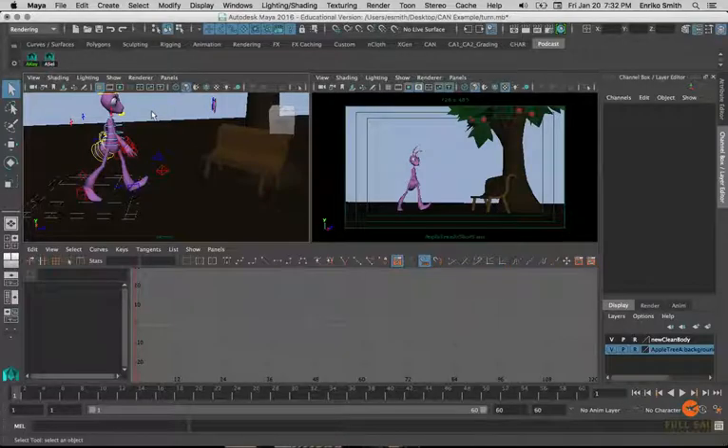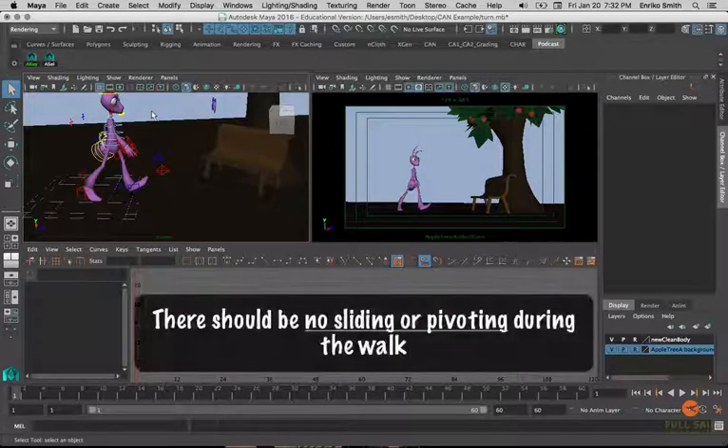A turnaround is going to come up at some point in your animation career, so you want to get that under your belt now. What you want to keep in mind is that we're not going to be doing any sliding or pivoting for this turnaround. Sliding would be against the mechanics unless you were standing on oil or ice. Pivoting is a bit beyond what we can cover in this course because the mechanics are so different. So we're going to keep it simple — no pivoting, no sliding.